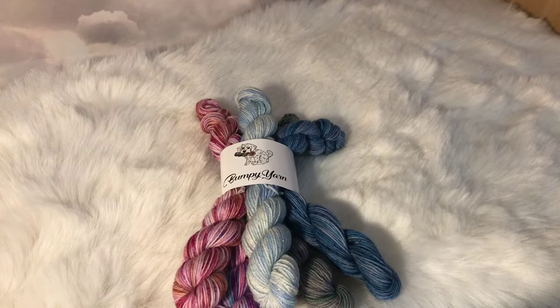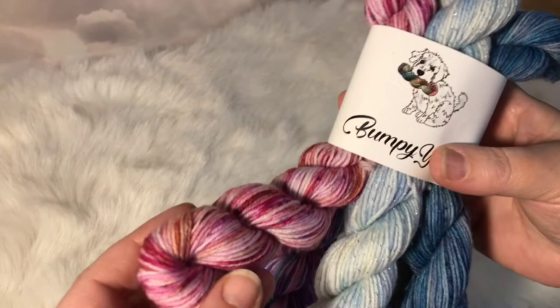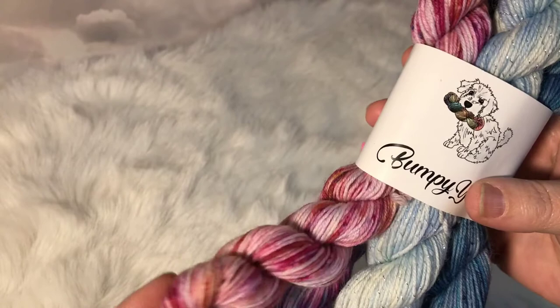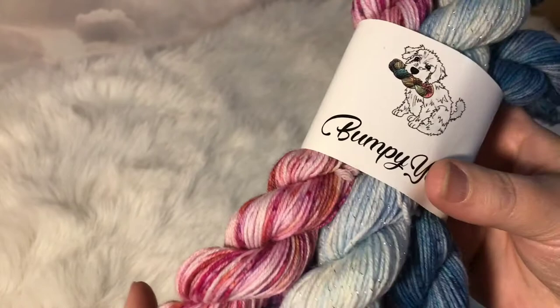The next yarns I wanted to show you are my mini sets and this is from Frozen 2. There are five skeins in the set and they're 20 grams each in weight. So this is Gale and you can see it's got oranges, pinks, pale lilacs, reds, burnt oranges. If you've seen Frozen 2, that's Gale — it's the five elements from Frozen 2.